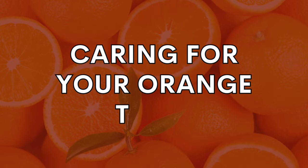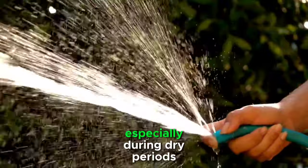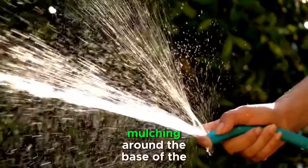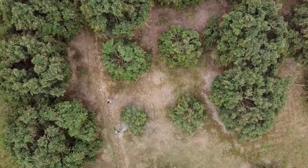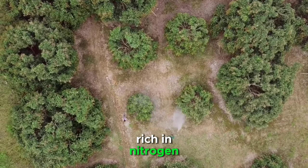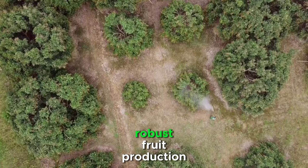Proper care is the key to a bountiful orange harvest. Regular watering, especially during dry periods, is crucial for young trees. Mulching around the base of the trees helps retain soil moisture and suppress weeds. Fertilizing your orange trees with a balanced fertilizer rich in nitrogen, phosphorus, and potassium promotes healthy growth and robust fruit production.